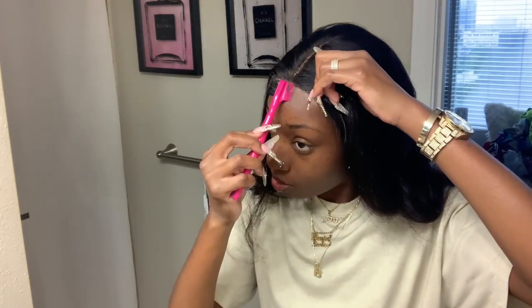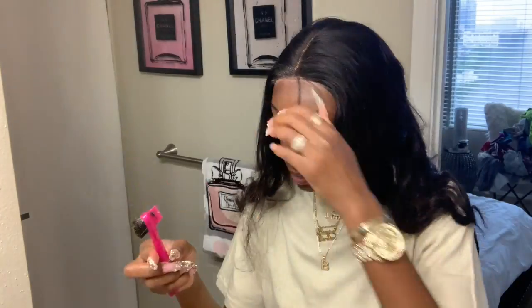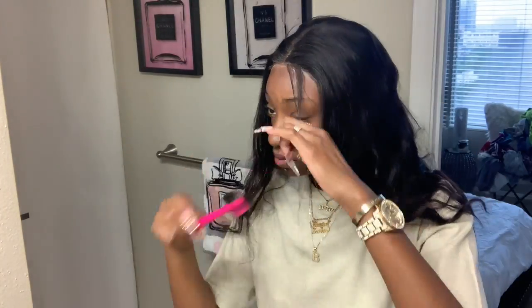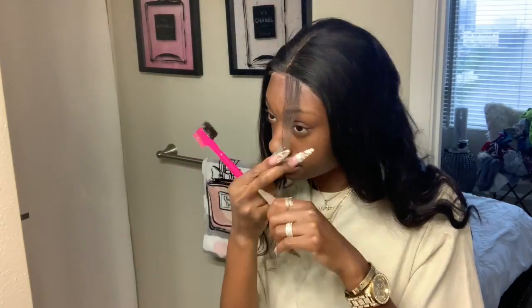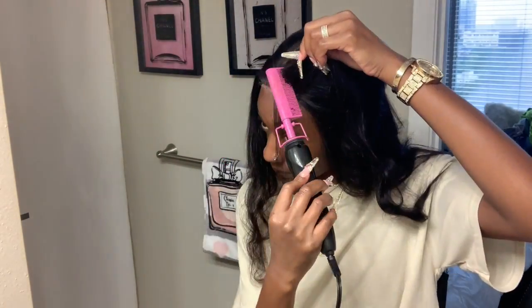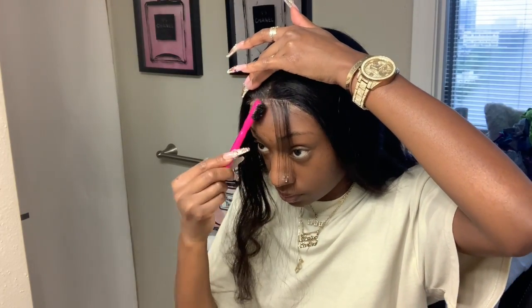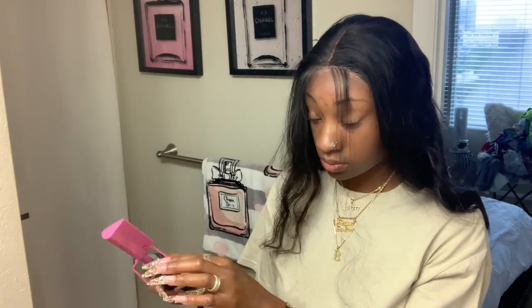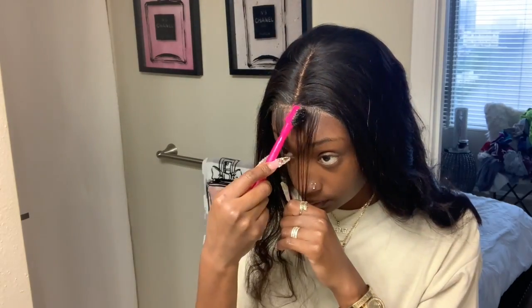All right, now I'm just going to be parting out some baby hairs for the front, so I'm just taking a thin layer from the front. You'll see me using my hot comb just to basically keep the baby hairs — I don't really know how to explain it, but it just keeps that hair out of the way and keeps my baby hairs where I need them so I won't get confused and won't have to keep going back and parting over again. Just watch and you'll see.